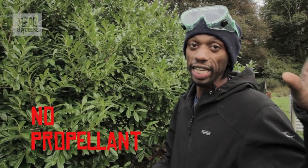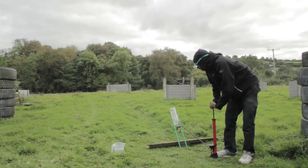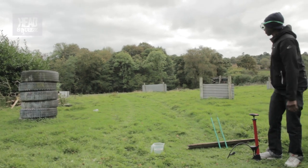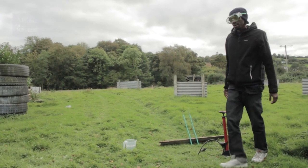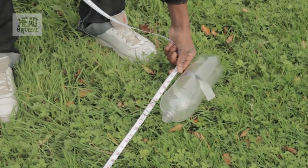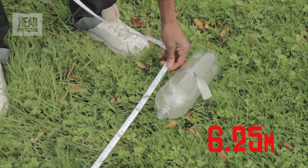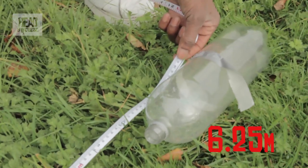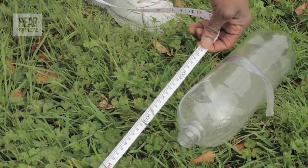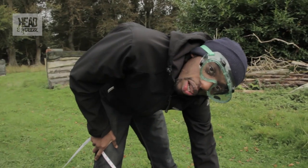Let's try it again with no propellant — no water, just air — and see how far it goes. We shouldn't expect it to go as far as either of the previous launches. That came out at just over 20 feet, which is about 6 meters 25. So without any propellant and just having air to propel it, it's gone about 6 meters 20.